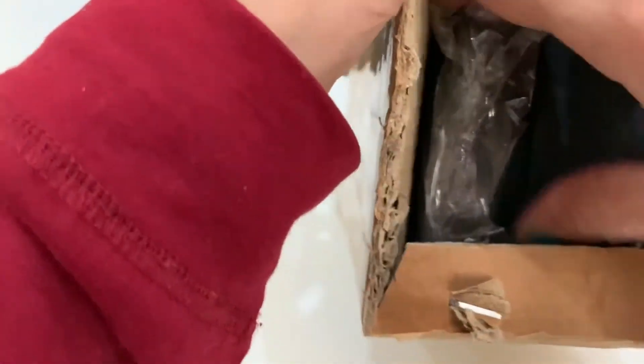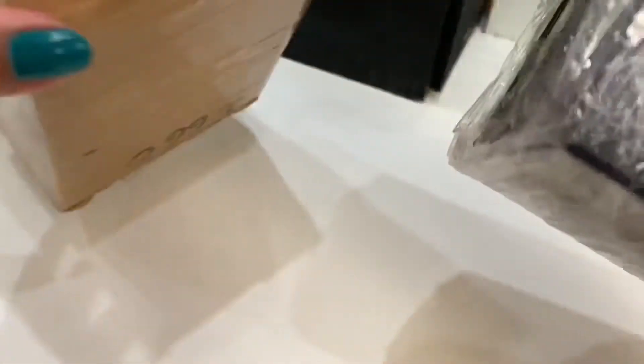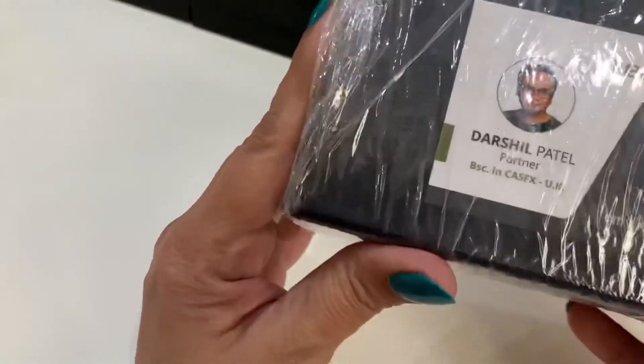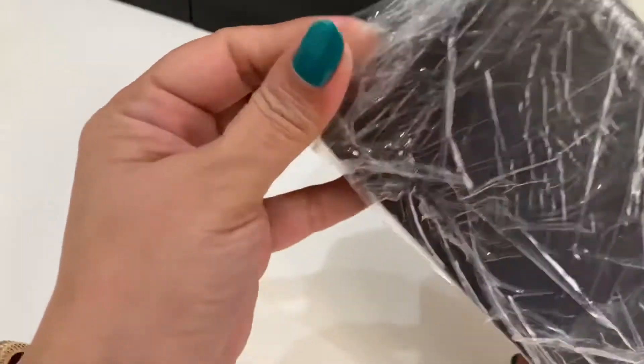After a bit of a struggle with this sturdy packaging, this is how it looks. Wow, this is quite a packing — impressive! This reminds me of when I opened my Televue 2.5 Paracorr. This is very well packaged.